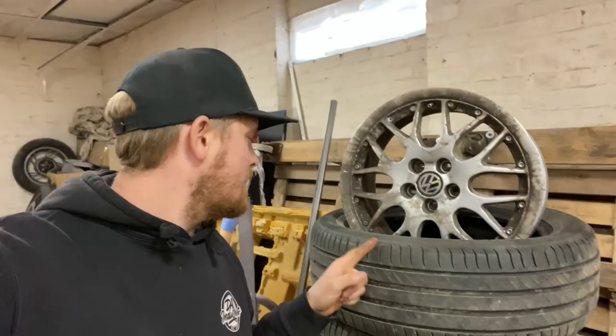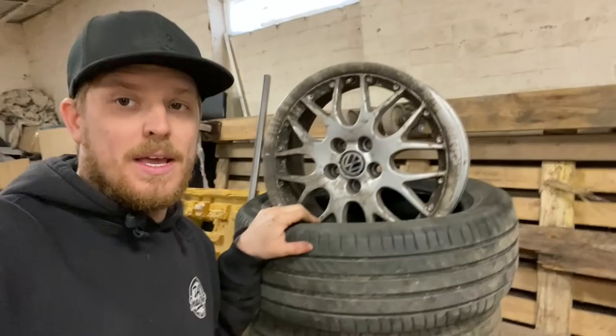Four wheels, four pretty new tyres — I think two of them are about six months old and two of them are about two years old. Michelin tyres. We're not going to be using them because they're massive and they're not very nice, but always a bonus. We're going to put them up for sale. We paid 90 quid for four wheels.